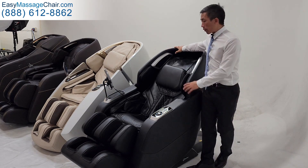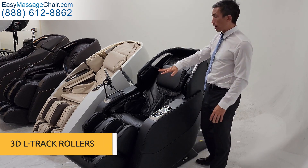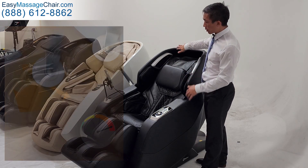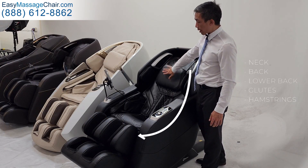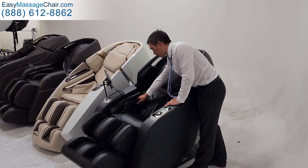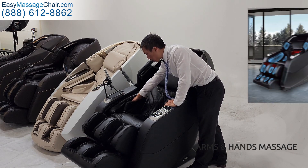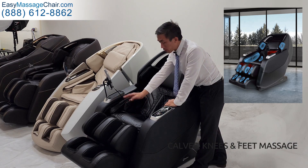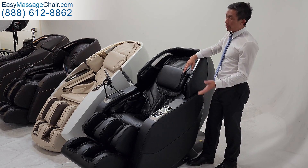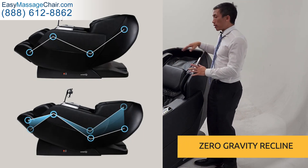First of all, it's going to offer you everything you would expect from a really good massage chair — 3D, L-Track — so it can give you a strong massage or something more gentle based on what you like. It's going to massage your entire neck, back, lower back, your glutes and your hamstrings, as well as these hip airbags to squeeze the side of your hips. It's going to massage your arms and hands, as well as your calves, your knees and your feet. Those are fairly standard for massage chairs, as well as the zero gravity recline, which is also a fairly common feature.